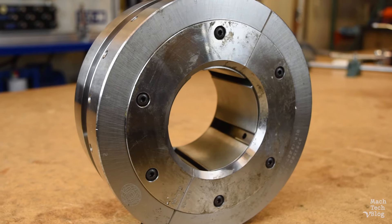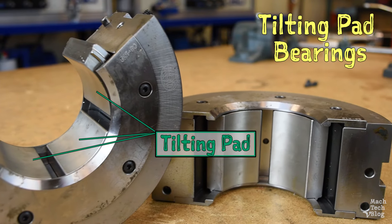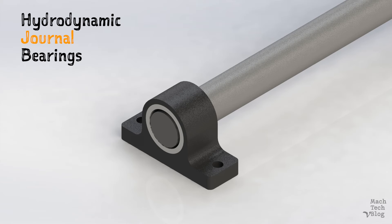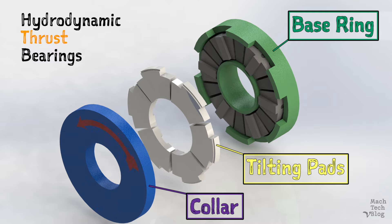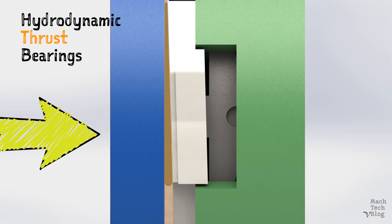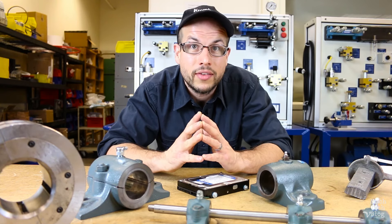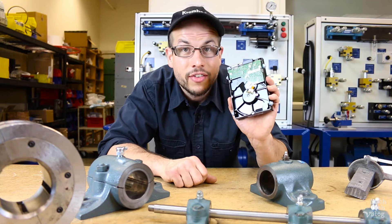Some bearings are designed with tilting pads equally spaced around the inside of the bearing. The pads can pivot slightly and each one forms its own hydrodynamic wedge, which helps to stabilize the shaft. Normally hydrodynamic bearings can only handle radial loads and are free to float axially. But when the tilting pad design is applied to the face of a bearing and mated to a collar on the shaft, axial or thrust loads can also be supported — very effectively. Oil and grease are not the only fluids used; the high-speed spindles in a computer hard drive actually ride on air bearings with very fine surface finishes.